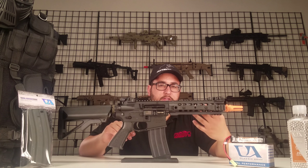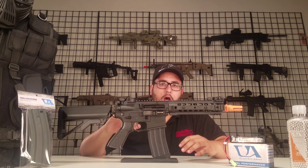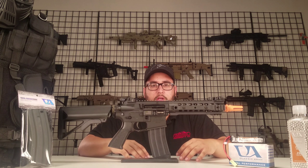Something like a Lancer Tactical, Apex, or even a G&G. So we decided to go with that top-notch gun and get you guys a really good performing gun out of the box.